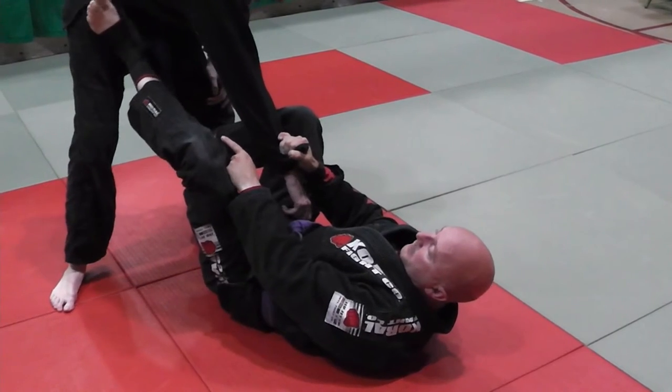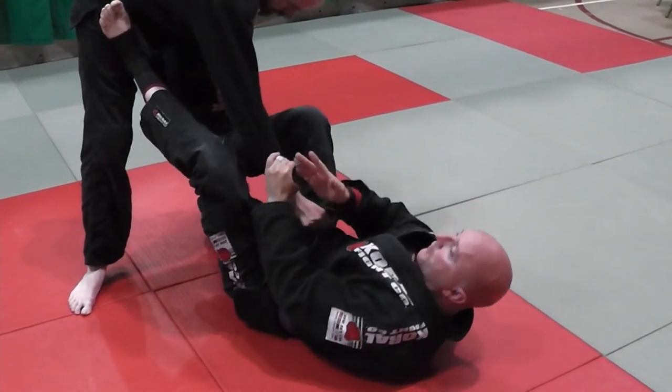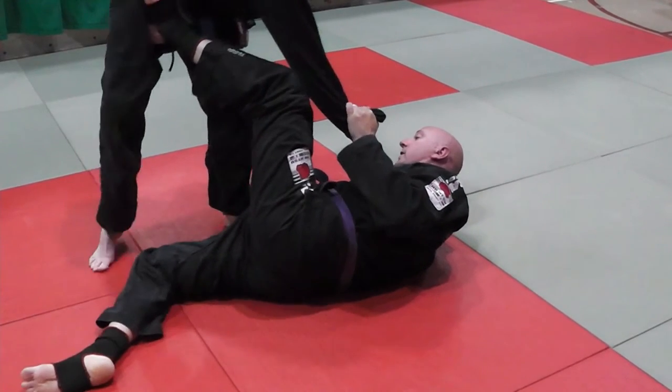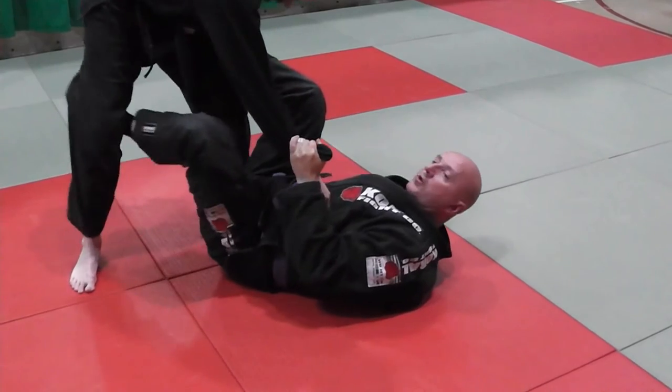Now, already I'm losing that placement of my foot. So I switch grips, I turn from being flat on my back to my right side, I grab his heel, and again I'm pushing, pulling, and I wipe it, and Carr just flips his leg. Now I'm back to my tripod sweep.